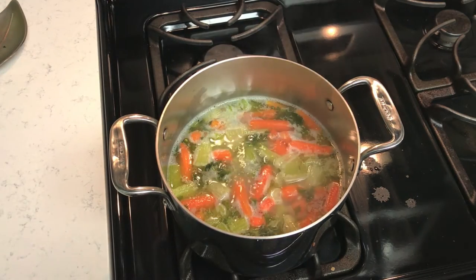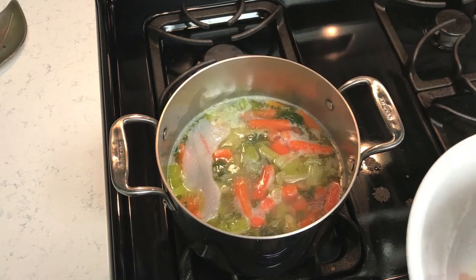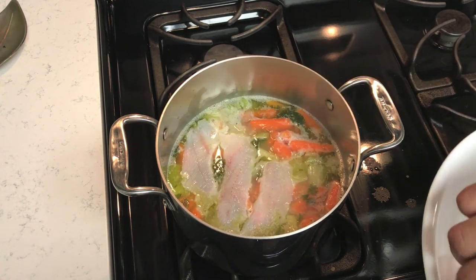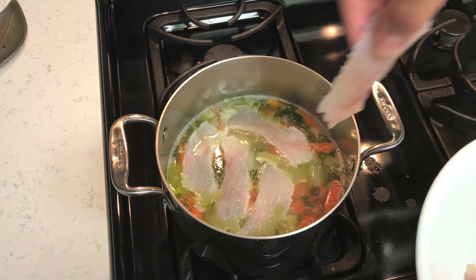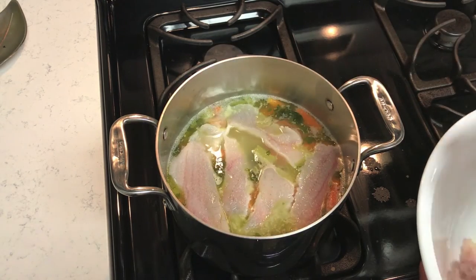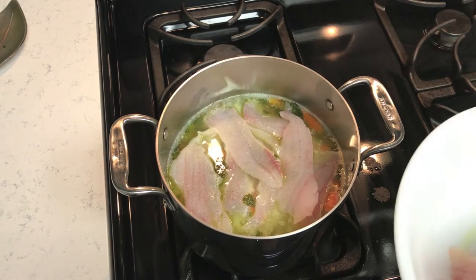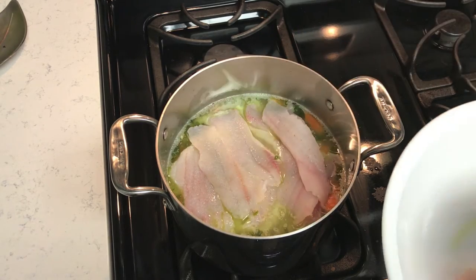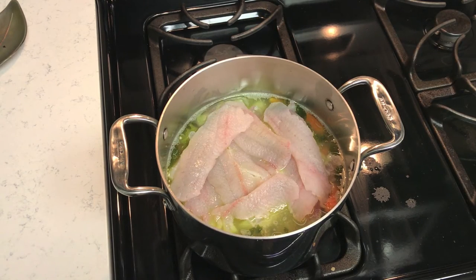Now that we've got a good simmer going, we can add the crappie fillets. The heat from the broth will go ahead and poach them — just place them in there. You don't want to stir at this point; just let them get in there and cook. The fillet is starting to turn white. The simmer will come back up and cook all the crappie fillets — do not stir, because the meat will definitely fall apart. If you don't like spicy food, you can leave out the jalapeño.